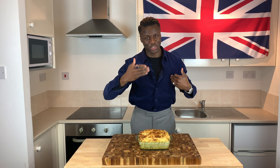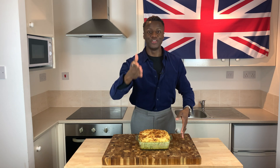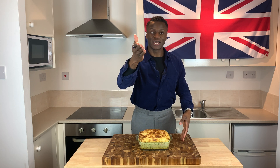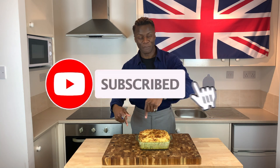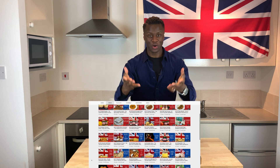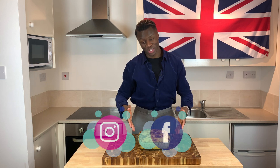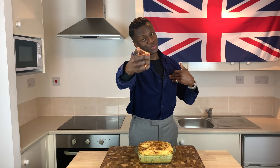Thank you all so much for allowing me to show you how to make a fisherman's pie. Knowing that you liked this episode, don't forget to click the like button, the subscribe button and the notification button. Tell everyone you know about the brilliant British food on this channel and follow us on all of the social media platforms, and I will see you next time.